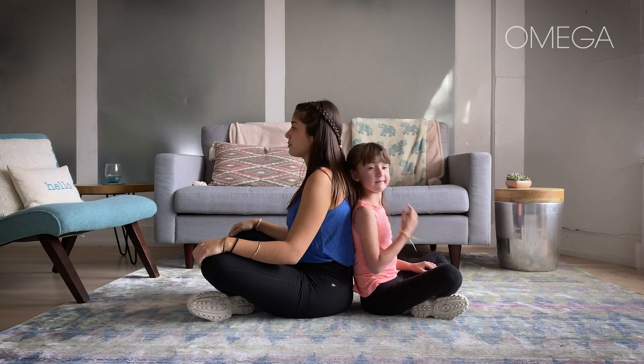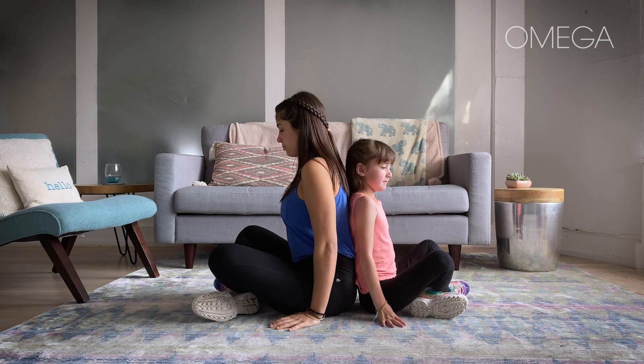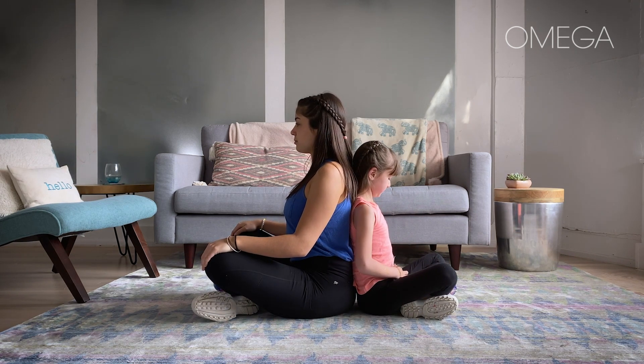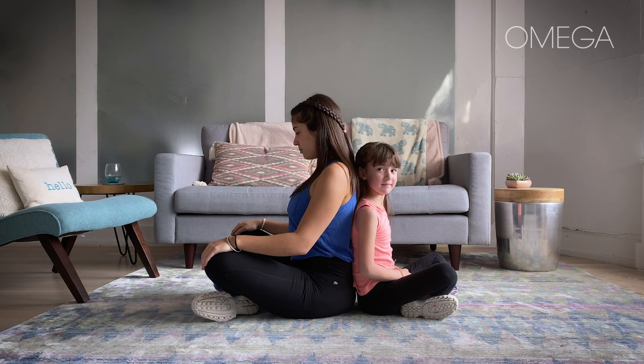Sit back-to-back. See if you can scoot as close as you can to each other. And give each other a little bit of support, so you're leaning into each other's backs just a tiny bit.